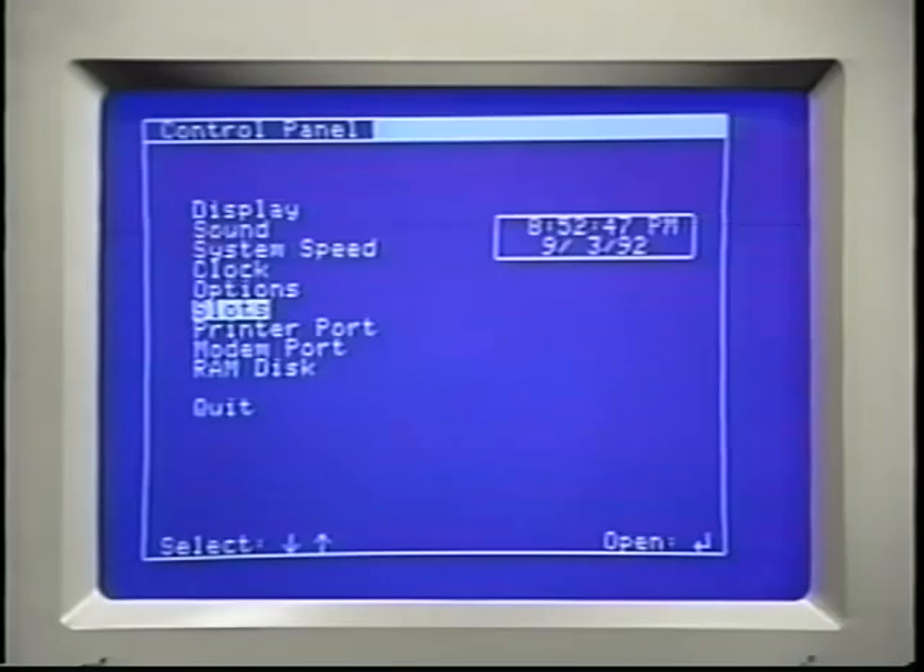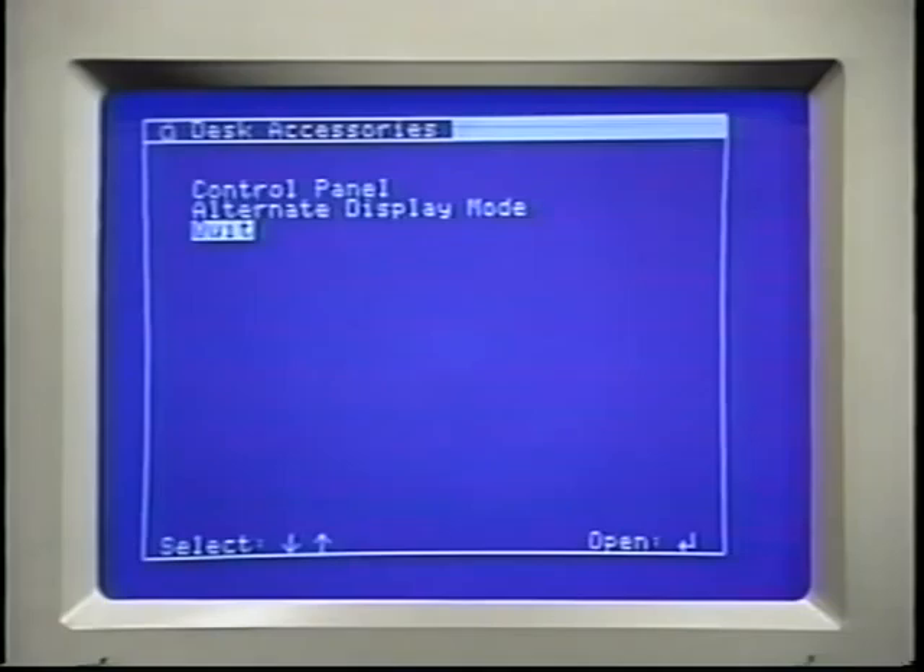Finally, press Return to save the settings. Press Escape and Return to close the control panel. Then turn off the computer, wait 10 seconds, and try again.